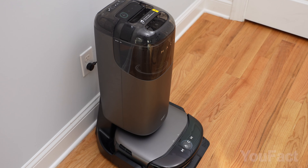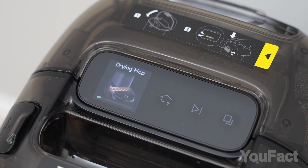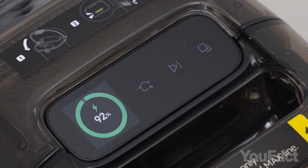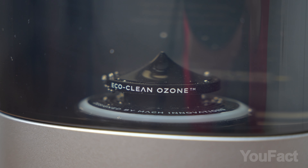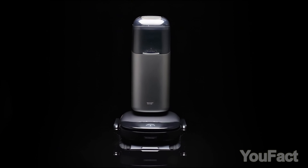The self-cleaning base isn't just functional — it's a statement piece, with its display indicating status and robot controls. The base's vertical design is for convenience, eliminating the need to bend over too much when setting the robot to work. In terms of looks, ease of use, and cleaning efficiency, the S1 Pro is the premium robot vacuum experience.